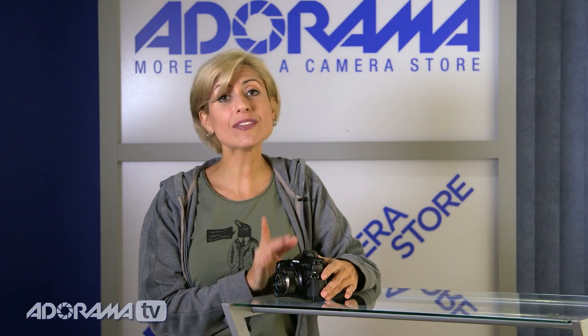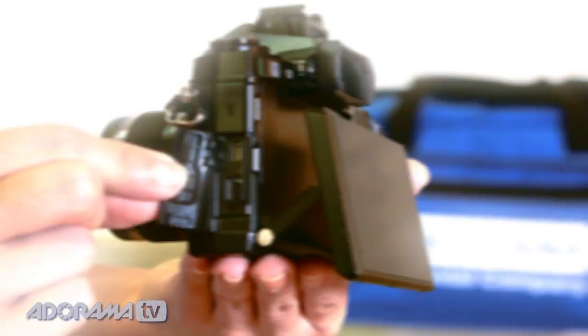It does 1080p video. It even has a time-lapse feature, which is also cool. And it has an HDMI and mic port.